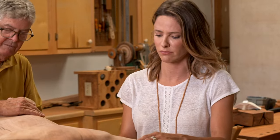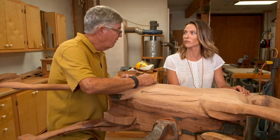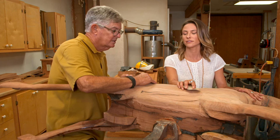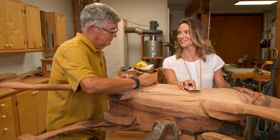Do you ever name these guys? Alan says he names them all — they develop some personality. I ask if I can name this one, and he says sure. After learning the mane and tail will be black, I decide: Elvis. We're working on Elvis.